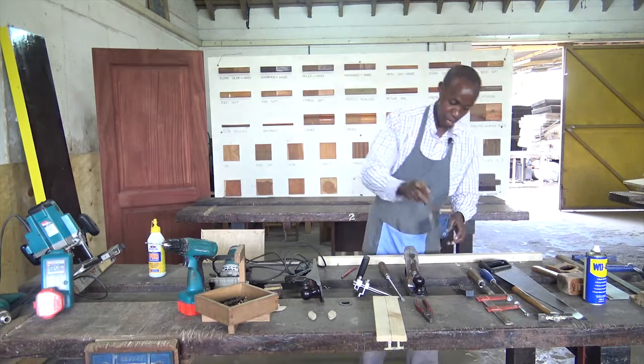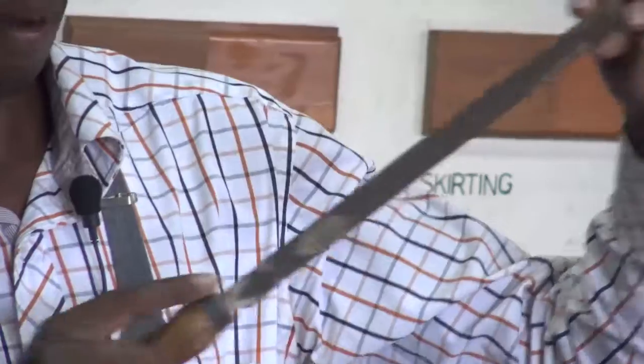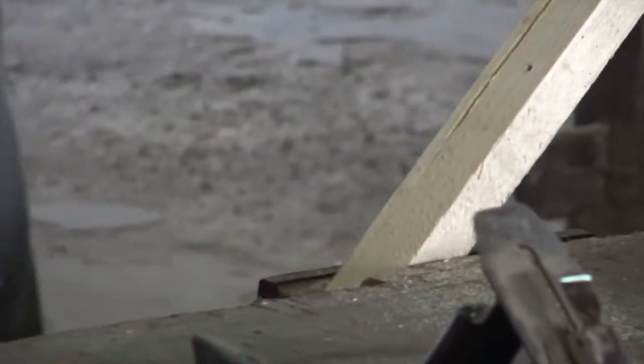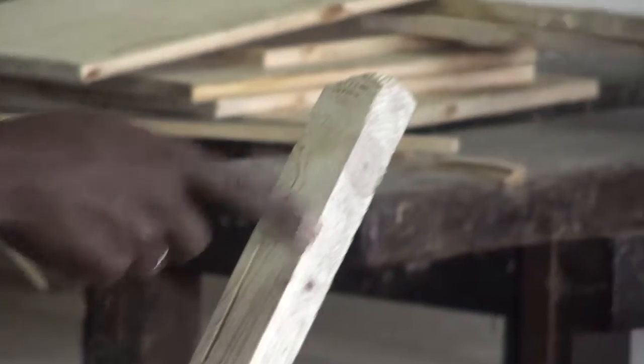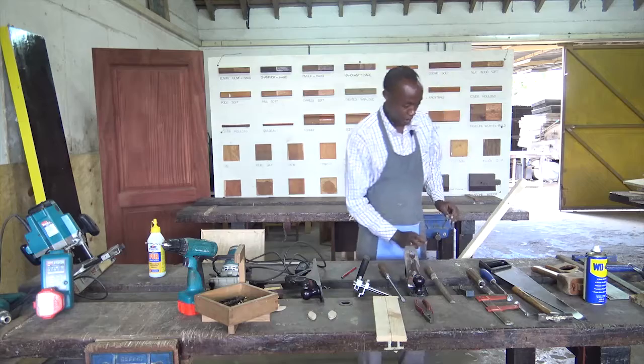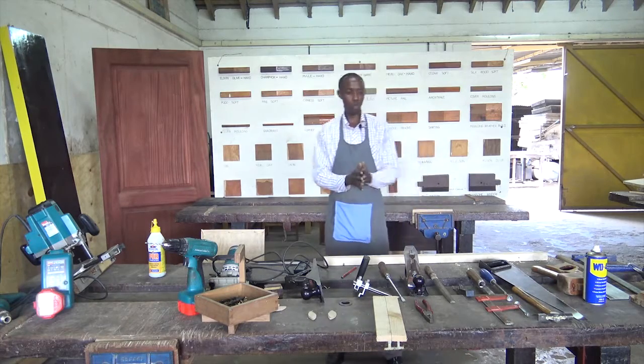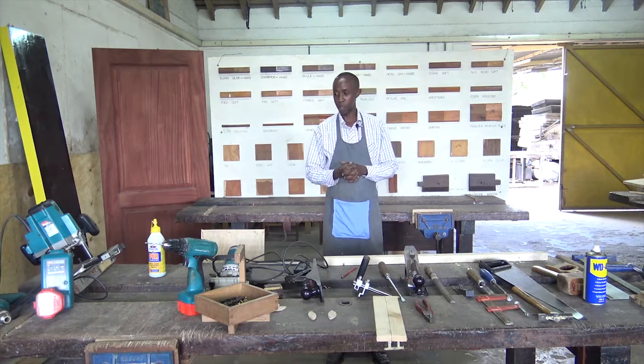Here we have another tool that I have not introduced — it is known as the RASP, R-A-S-P, or a wood file. It is used for the same purpose as the file that we know, but this one is specifically for wood. I will do a little bit of filing in this piece that we are using for demonstration, and then we see what happens to this edge once I file it. I will hold the file just like we hold the other files, and then I will just file. Once I file, it has removed the sharp edge.